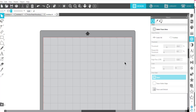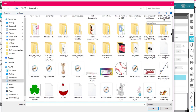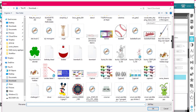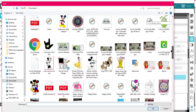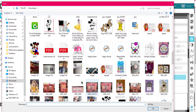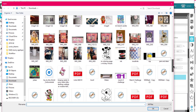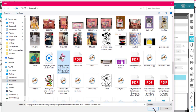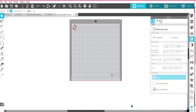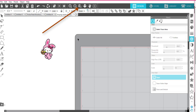I'm going to look for my Hello Kitty — she should be in my downloads. She had a little bit of a different name. Here she is, so I'm going to open her. She comes in really small, so I'm going to use this magnifying glass and just make her bigger so we can see what we're doing.